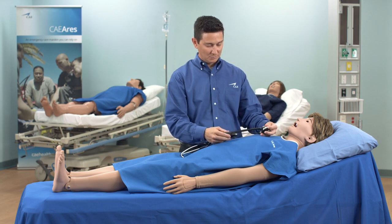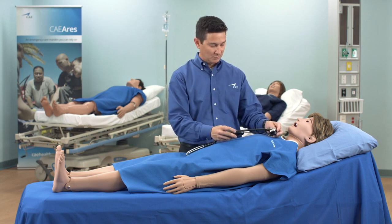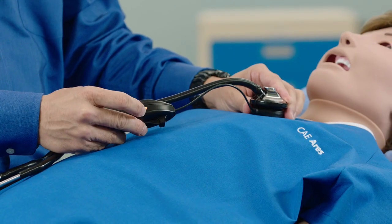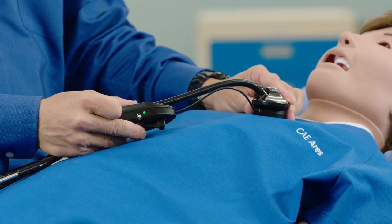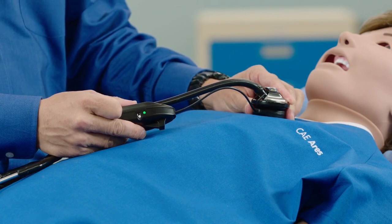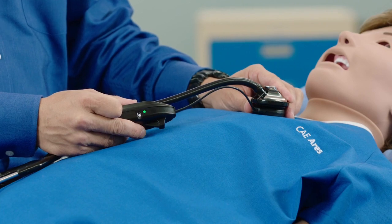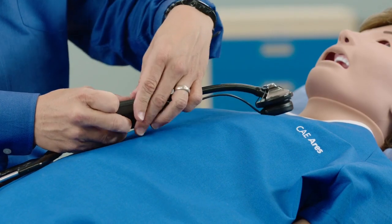The first time you use Stethosim, it needs to be paired with any of the RFID tags on the Ares. Hold the diaphragm of the stethoscope over the RFID tag for approximately 10 seconds until the green LED light on the Stethosim turns blue. The indicator light will change back to green when the module is removed from the skin.